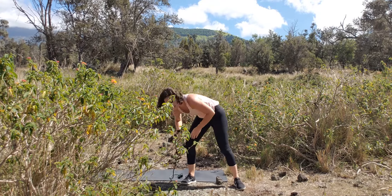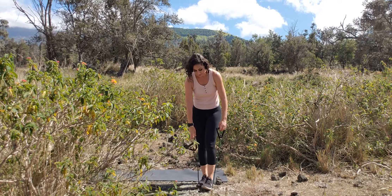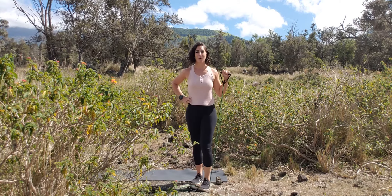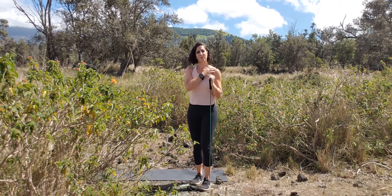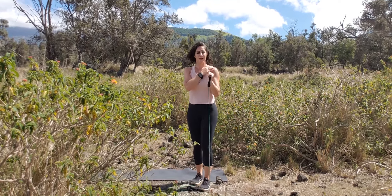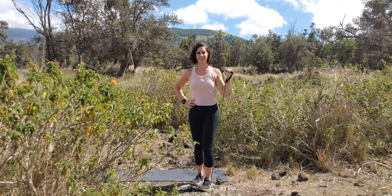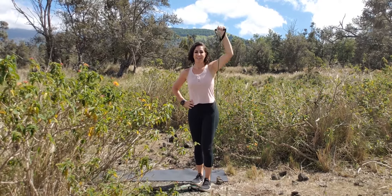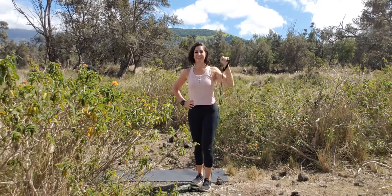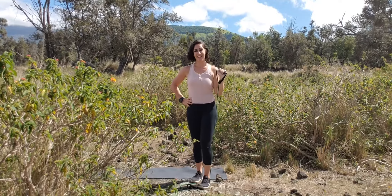Grab that band. We're going to stand on the band once again like we did with the lateral raise, and we're going to push it straight up — overhead press. One, two. If your shoulders are talking to you and you wanted to go to a hammer grip — three, four — with that taking away that exterior rotation, five — that's okay too. Six, seven, eight, nine, ten, eleven, and twelve.